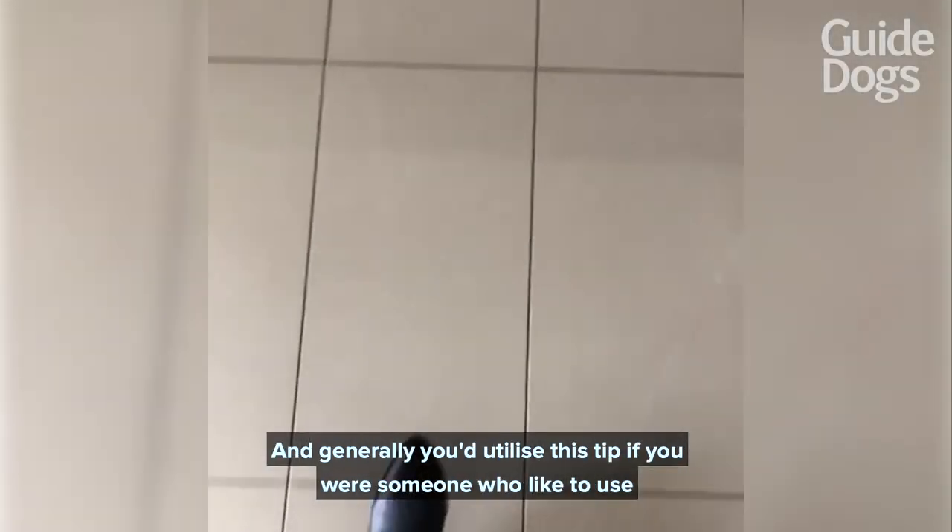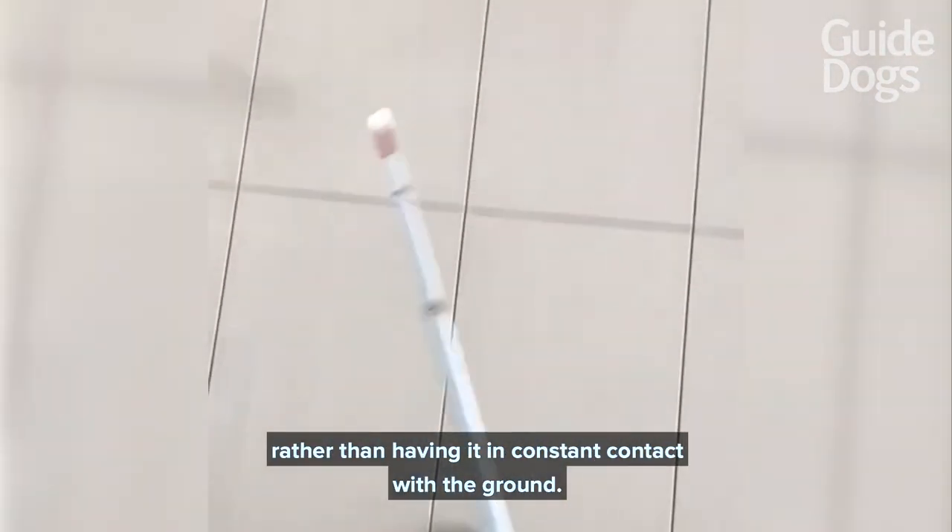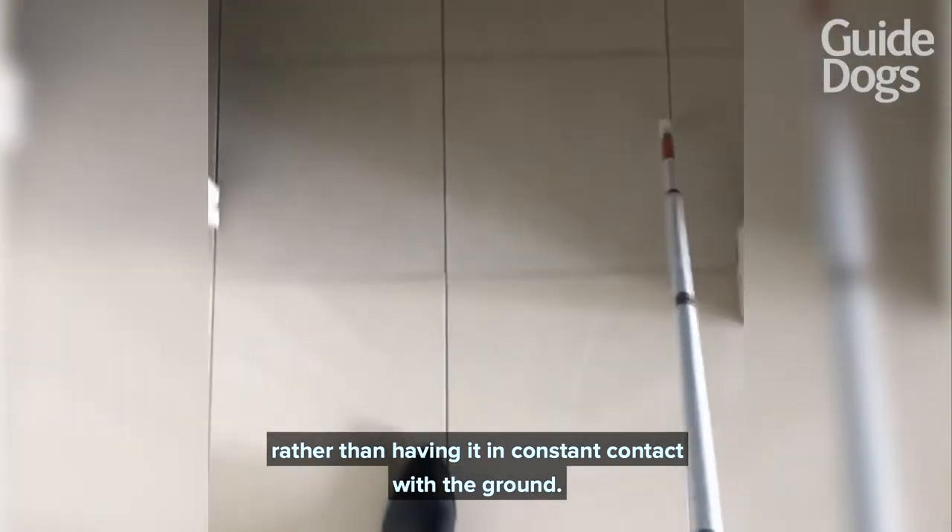If you're using this tip you want a really lightweight feather touch, and generally you'd utilize this tip if you were someone who likes to use two-point touch — where you're tapping your cane from side to side rather than having it in constant contact with the ground.